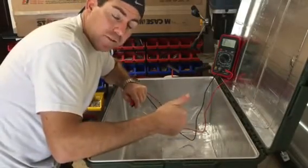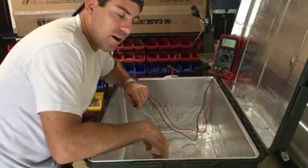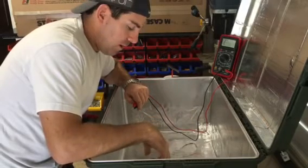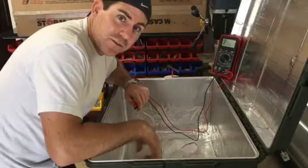...it's airtight, it's waterproof, and you have a metallic shield around the entire thing — that is a Faraday cage. Hope you enjoyed the video.